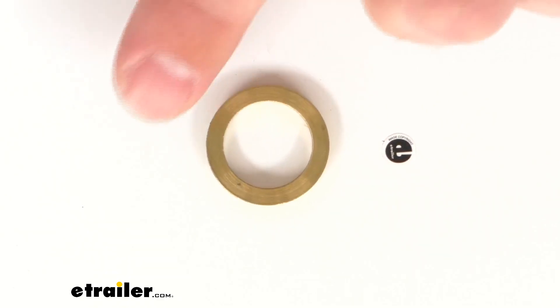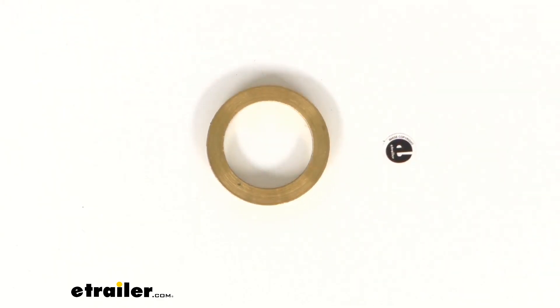So if you are needing that 23 millimeter brass bushing for your weld-on hinge, this is going to be exactly what you need. That's going to complete our look for today. Again, I'm Michael with eTrailer.com. Thanks for watching.